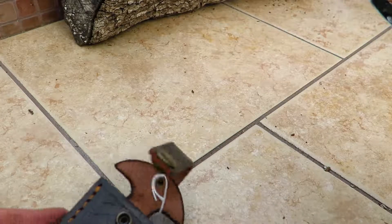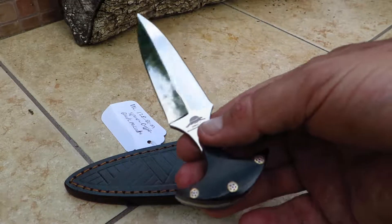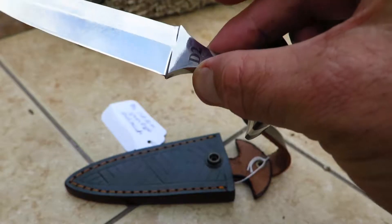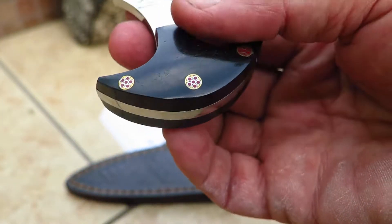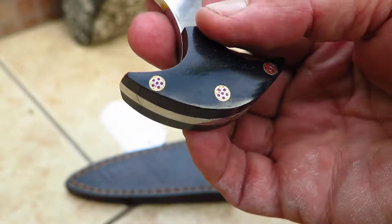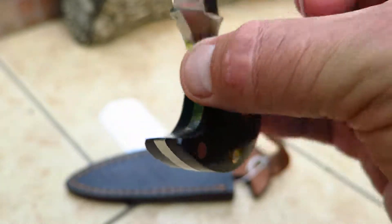It does come with a sheath, as you can see here, which may vary from time to time. This particular one is made out of D2 steel. It's got a beautiful black bone — actually a micarta handle — with beautiful pins. It's full tang; the piece comes all the way back.